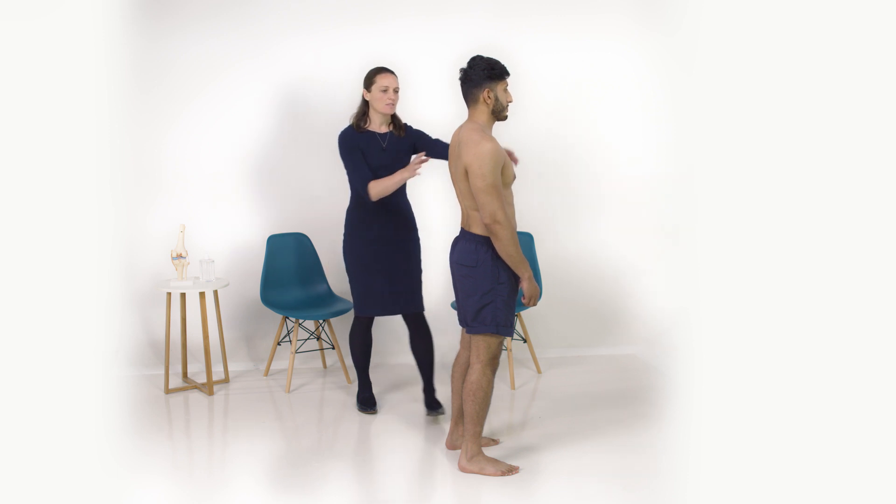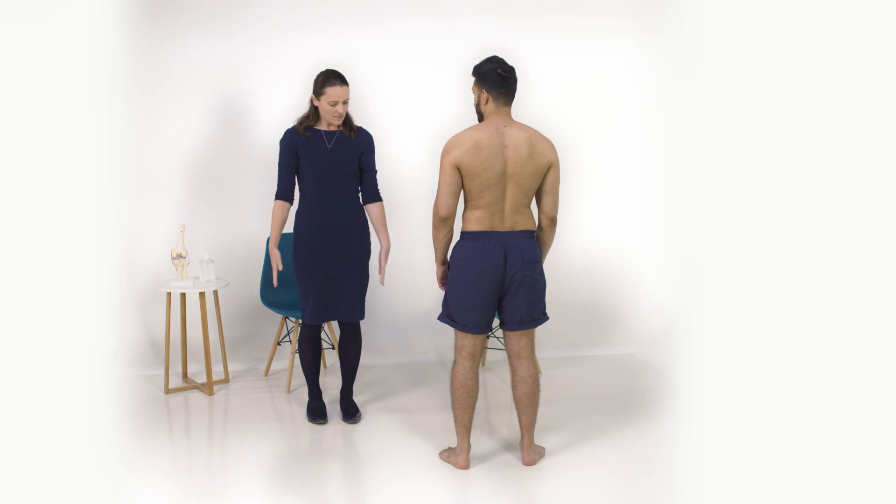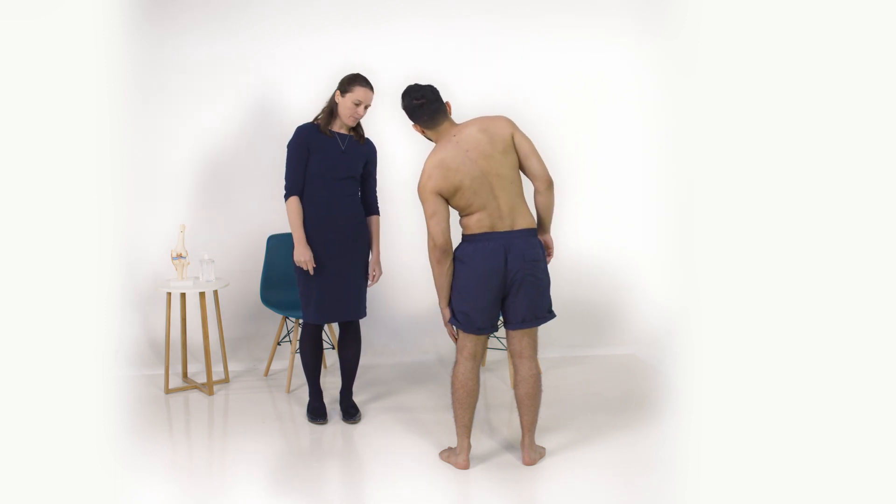Now we're going to test lateral flexion. What you're going to do with this movement is just slide your hand as far down your side as you can — so if you could go one way as far as you can, that's great, and then the other way.